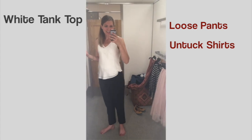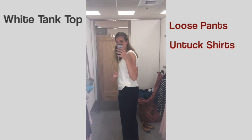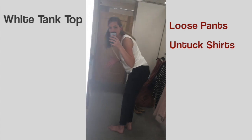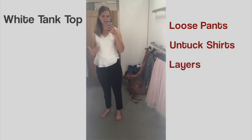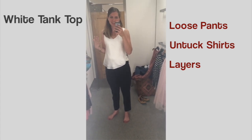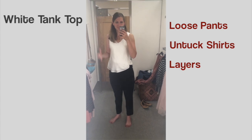Even though it's white, the pants being a little more roomy gives more ability to conceal. I do have a tank top underneath as an extra layer — because it's a white tank I just wanted to make sure it was thick enough. So there you go.